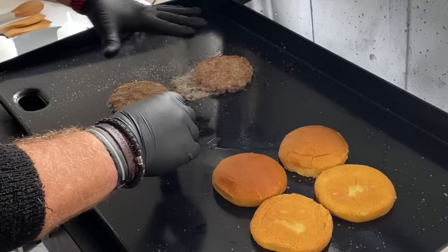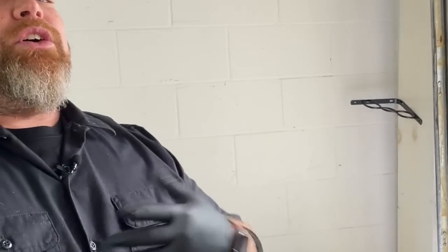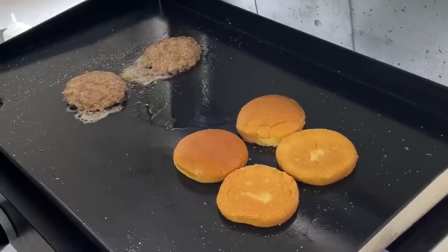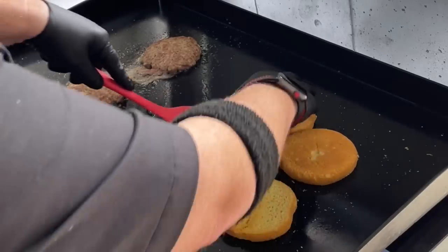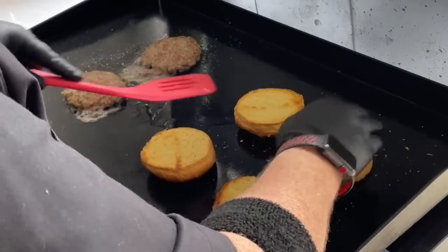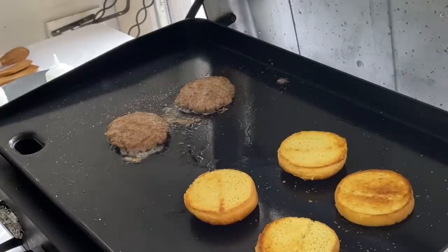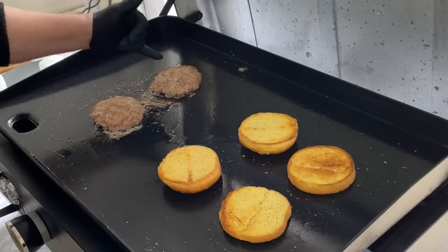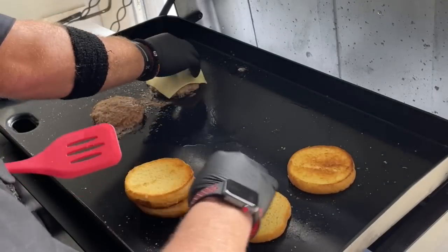We're going about 140 to 145 right now in the middle. We're trying to get it up to 160 before you even think about pulling them, and then remember, once we pull them they will continue to cook as we prep and build. It smells amazing out here — just like when we do pork chops on the griddle. These buns are just about toasted. We like to toast both sides. Brett's going to go ahead and cheese those up.